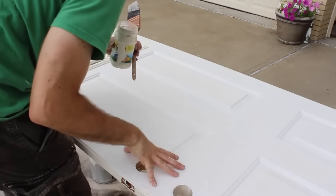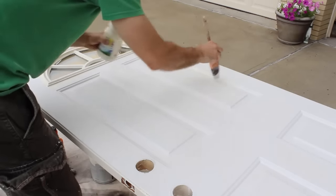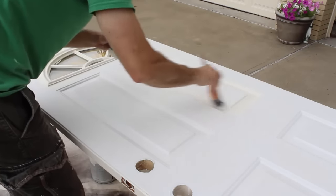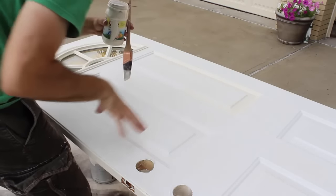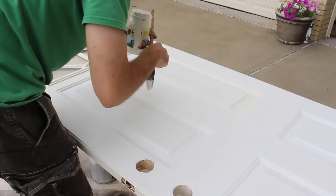Standing on this side, I would start with this panel first and paint the whole thing. Load your paintbrush up about a half inch to three quarters inch of paint on it, then paint the interior section first. I'd start with this panel and move to this one because I'm standing on this side of the door — that way I can move closer and closer to myself instead of reaching over already painted areas.